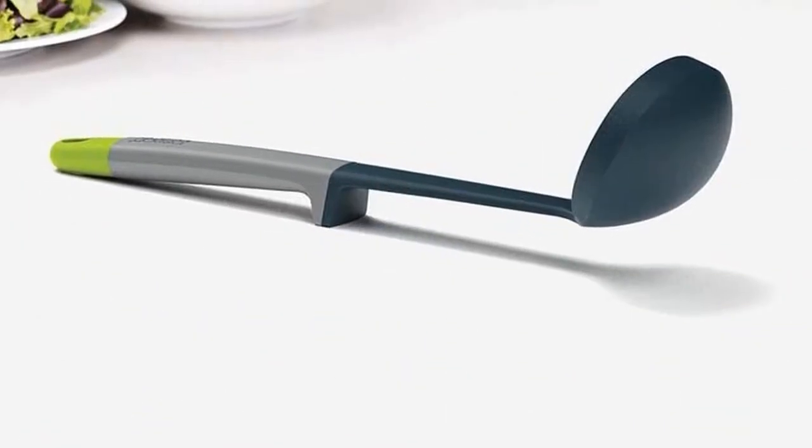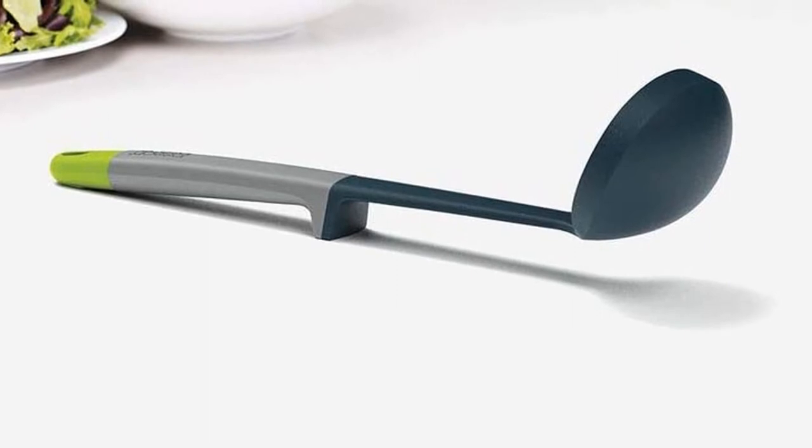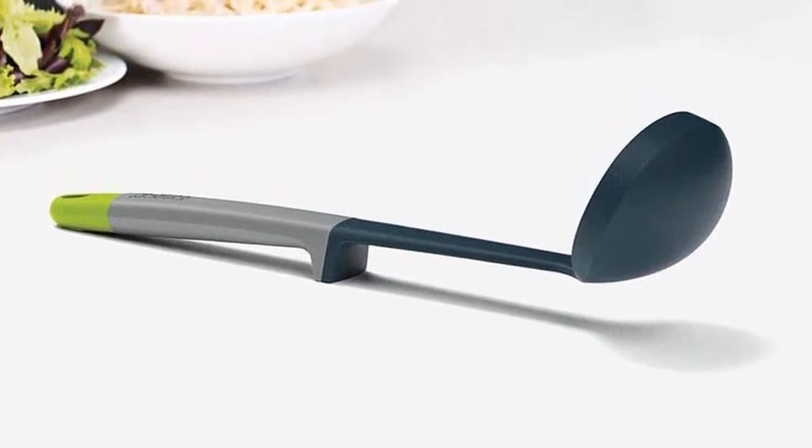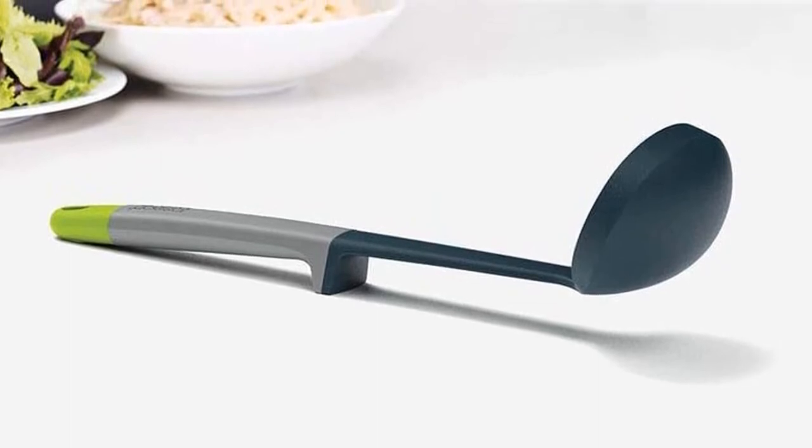What we like: oval ladle shape, easy to pour left or right, thick nylon won't scratch pans. What we don't like: smaller head than many ladles.